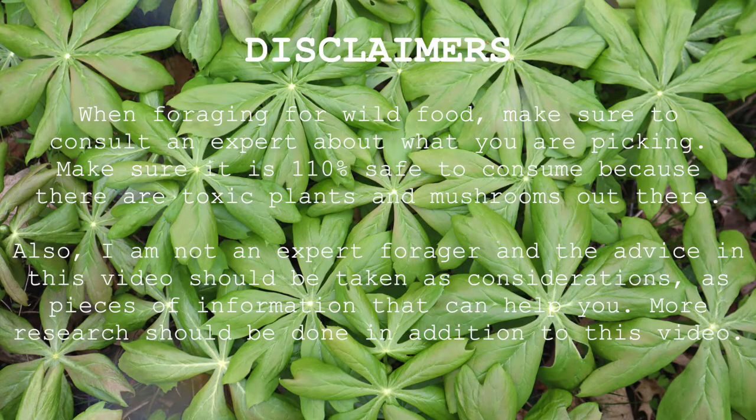Before we get started I wanted to give a few disclaimers. When foraging for wild food make sure to consult an expert about what you are picking. Make sure it is 110% safe to consume because there are toxic plants and mushrooms out there. Also I am not an expert forager and the advice in this video should be taken as considerations, as pieces of information that can help you. More research should be done in addition to this video.